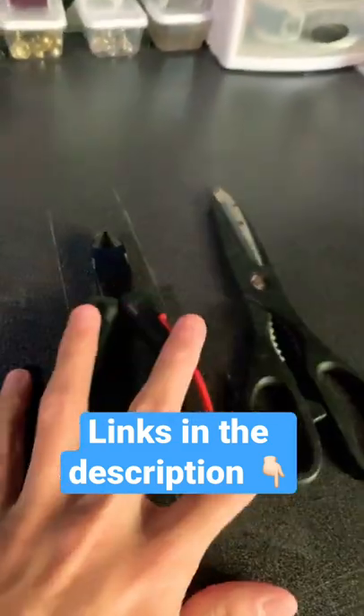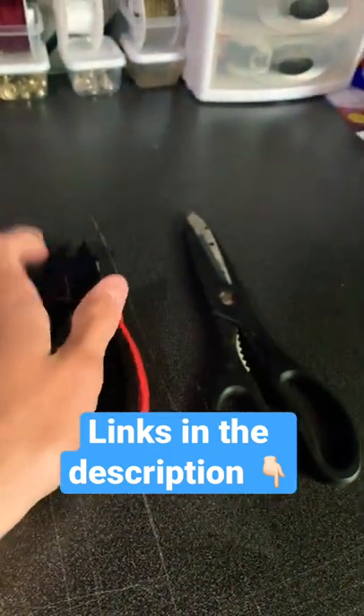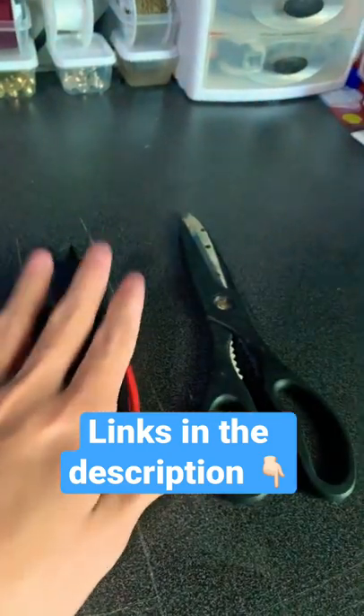Most important things last — you're going to need scissors or something to cut your paracord with. I use side cutters; they're much easier to work with and much sharper. But if you don't have them you can just use scissors, though I recommend you get some of these.